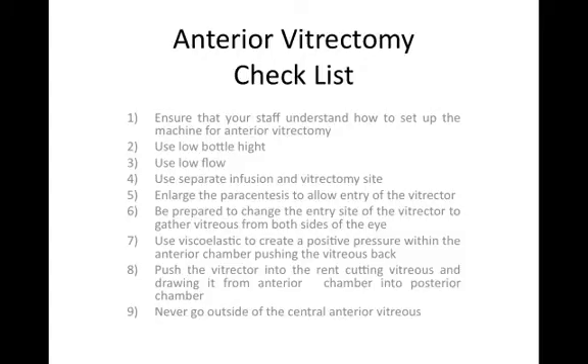Anterior vitrectomy technique. Always be prepared for this by understanding the equipment to be used and the machine setup. Always use a low bottle height and set the vitreous cutter at greater than 350 cuts per minute.